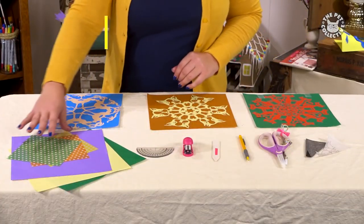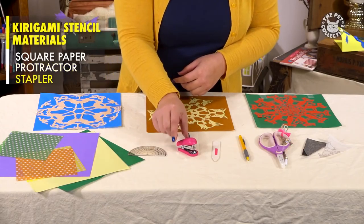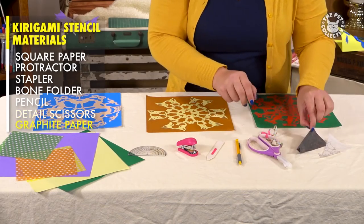The materials you'll need are lightweight square paper, protractor, stapler, bone folder or popsicle stick, pencil, detail scissors, and graphite paper.